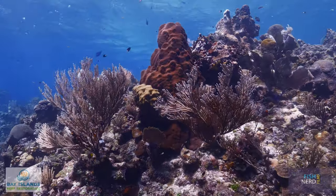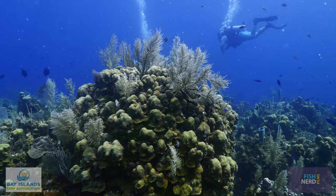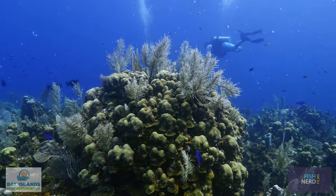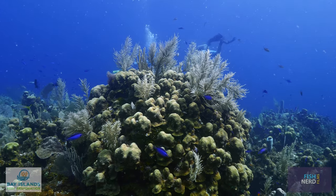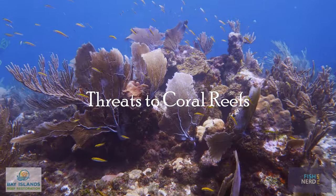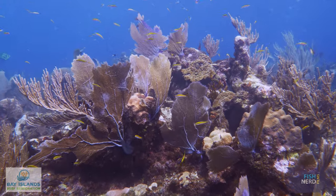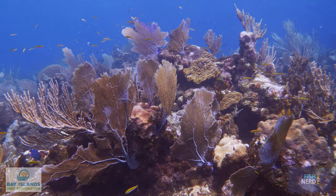Coral reefs protect shorelines from storm-generated waves and provide livelihoods in tourism and fishing. However, coral reefs around the globe are declining as a result of pollution, overfishing, disease, climate change, and ocean acidification.